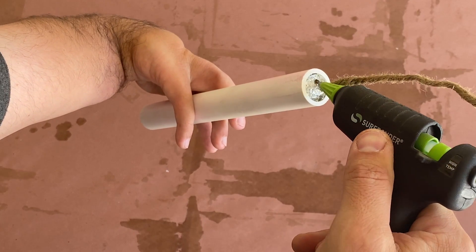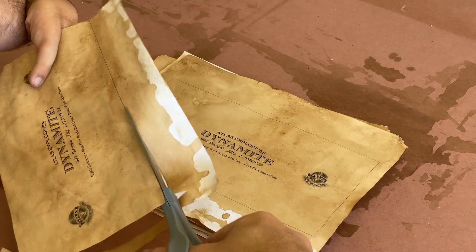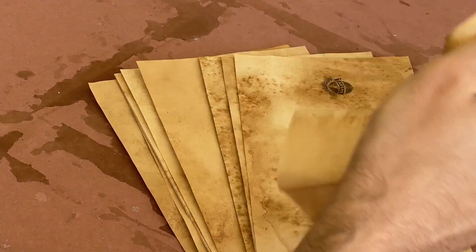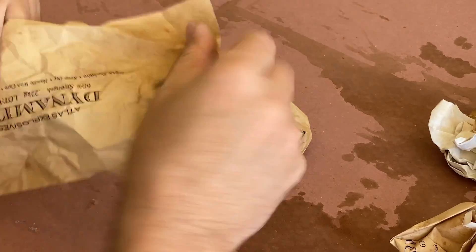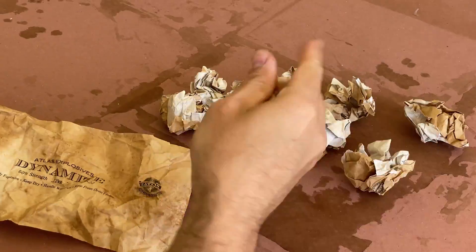I found that applying hot glue on the fuse before balling up the foil around it will help to ensure the fuse won't come out. So for the rest of the sticks, I started by gluing the fuse to the aluminum foil and then made it into a ball. By the time I finished prepping all of the pipe pieces, my labels were dry and it was time to cut them out. And then it was time to ball them up — twice. The first pass creates larger wrinkles, and the second creates smaller wrinkles.